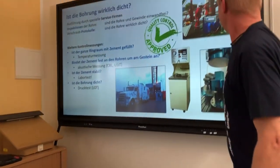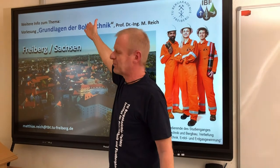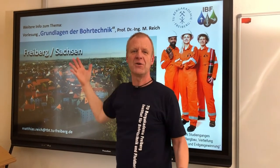If you want to know more exact details of this operation, come to our lectures in Basics of Drilling Engineering here in Freiburg. We look forward to seeing you.